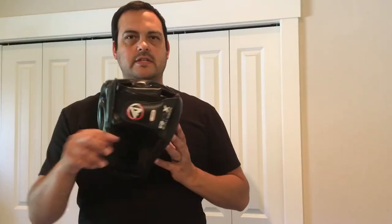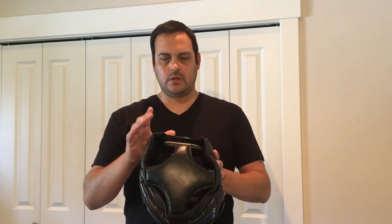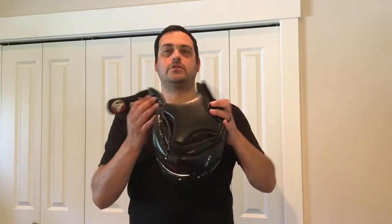This is a size large. I am six foot four. I went with an extra large to begin with and it wound up being too big, so I sent it back, got the large, and it wound up fitting just right.